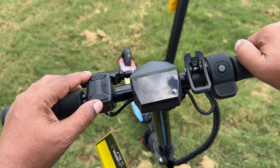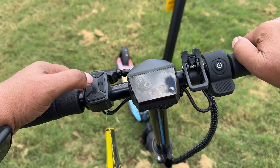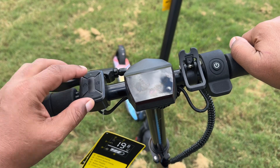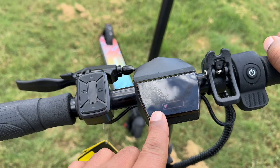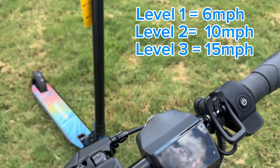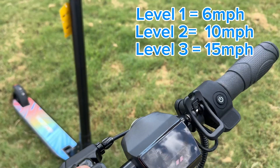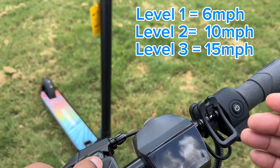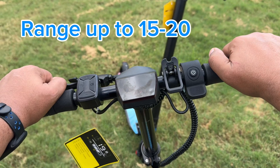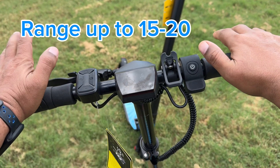On the control side, we have cruise control, a light control, and the ability to raise and lower the speed. Right now it's at its lowest speed, which is about six miles per hour. The middle speed is about 10 miles per hour, and the highest speed is around 15 miles per hour. This will travel up to about 15 to 20 miles depending on the weight load.